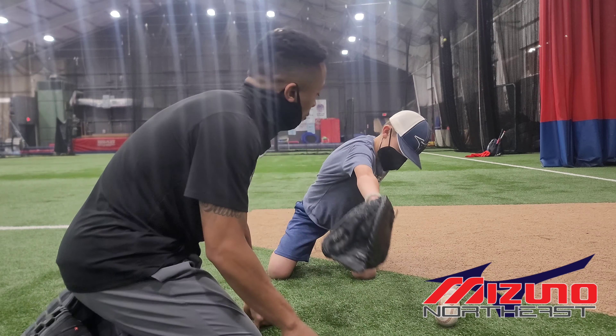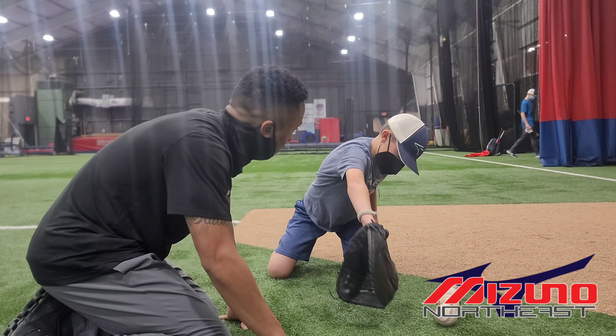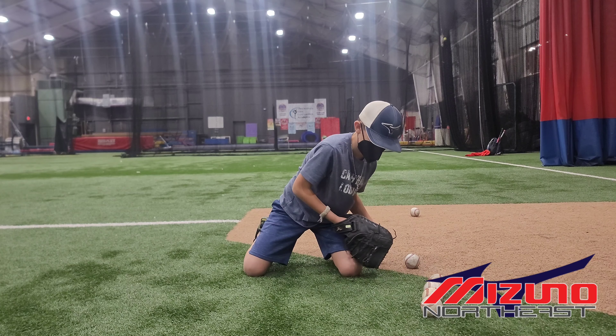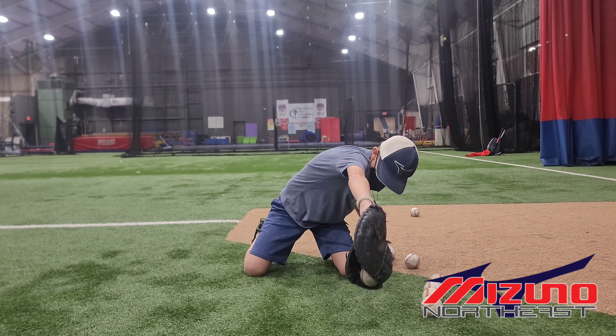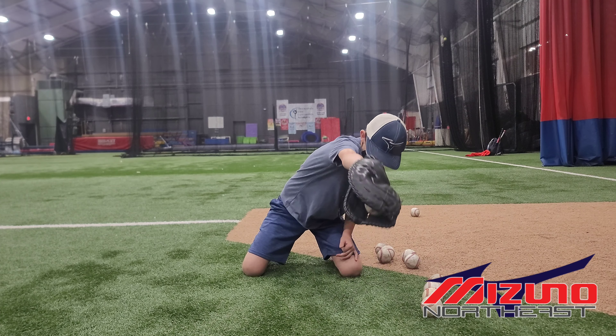Now I want you to work through it. Just like that, because I want your eyes, glove, and ball all in line. Doesn't that look good? Good adjustment, just like that. Last one — work through it. Palm to me.